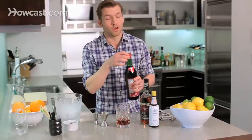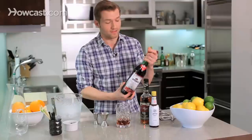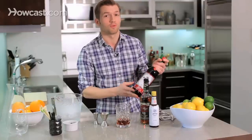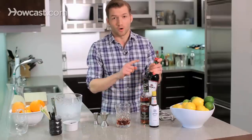An important note about vermouth is that you really should refrigerate it once it's been opened. Even though it's been fortified with a little bit of alcohol, it's still wine-based, so it will oxidize like wine and it will go bad. And since we only use three-quarters to an ounce at a time, it takes a long time to move through an entire bottle of vermouth. So remember, keep your vermouth in the fridge or else it will go bad.